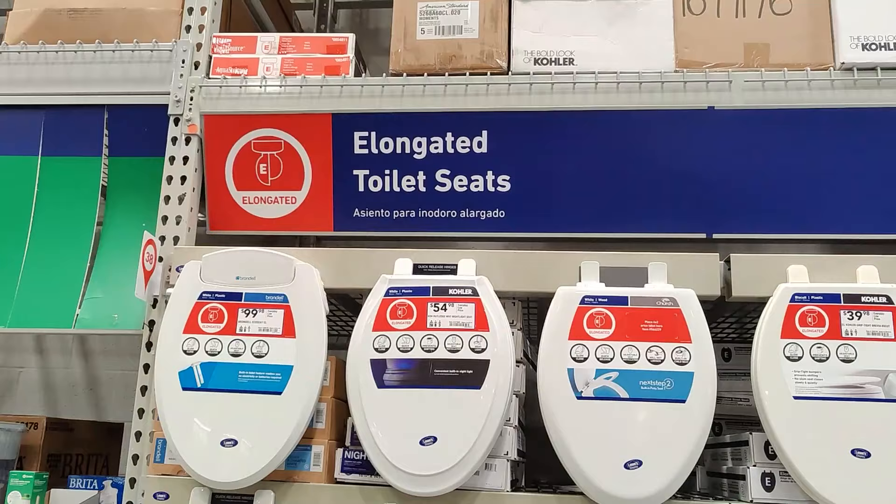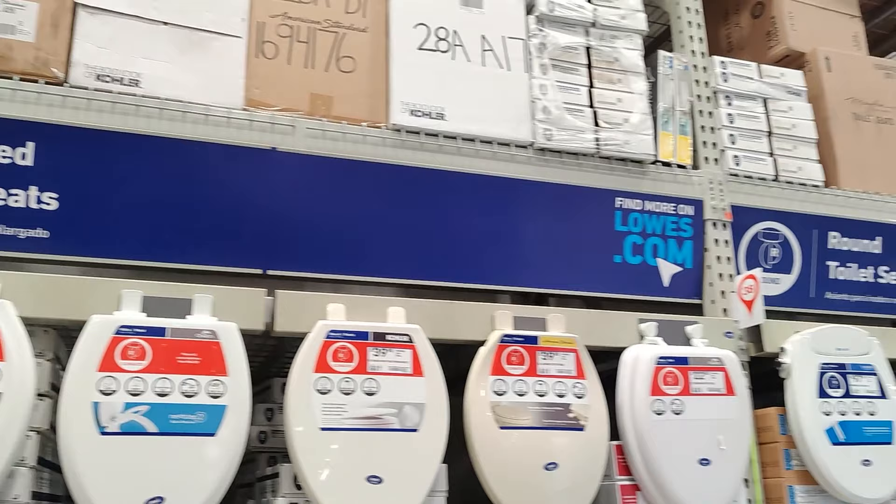The first thing you need to know if you're replacing your toilet seat is what size you need. There are actually only two sizes of toilet seats in the United States: round and elongated. Any brand of toilet seat will work on any brand of toilet as long as you have the right size. You can generally tell which size you have just by looking at the shape of your toilet and the toilet seat.